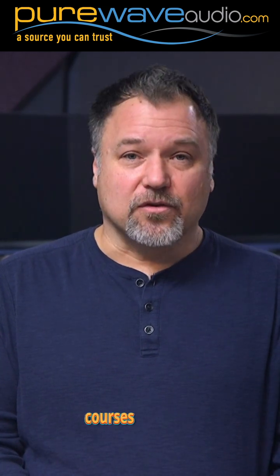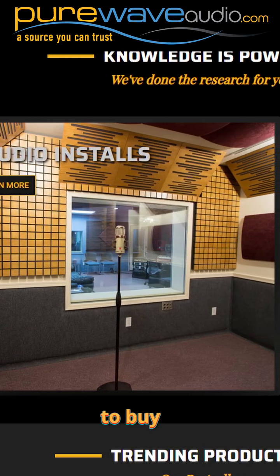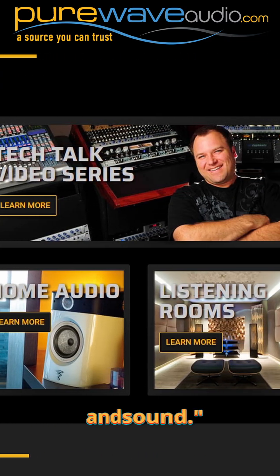As an instructor that started my courses before YouTube was really a thing, I have told my students: do not buy gear because someone told you to buy it. Buy the gear after you've gained the knowledge to know you need it for your application and sound.